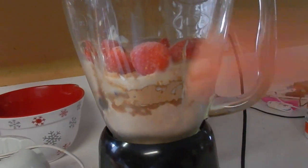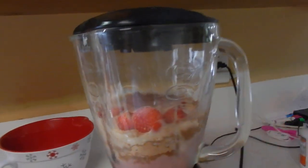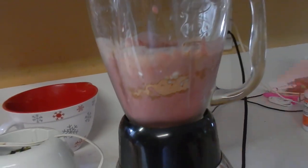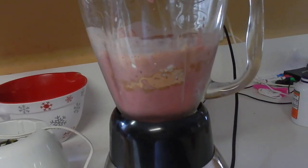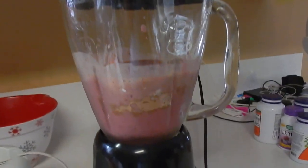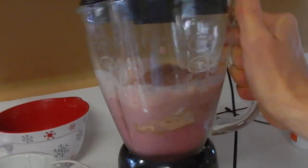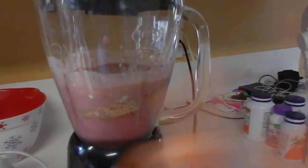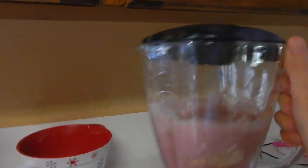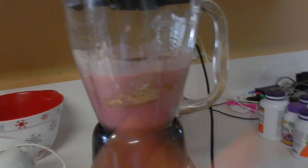It gets it going and you can see how it'll start sucking it down and it'll make a nice vortex. Now, because it's all frozen stuff, it's going to be a little choppier and take a little longer to make that vortex. But you can hear the power — that 900 watts of power in there — it's quite amazing. If it just starts stalling, sometimes I'll just give it a little shake and that'll get it going. What it's doing right now is breaking up everything, so just give it a second and eventually you'll get that good vortex.